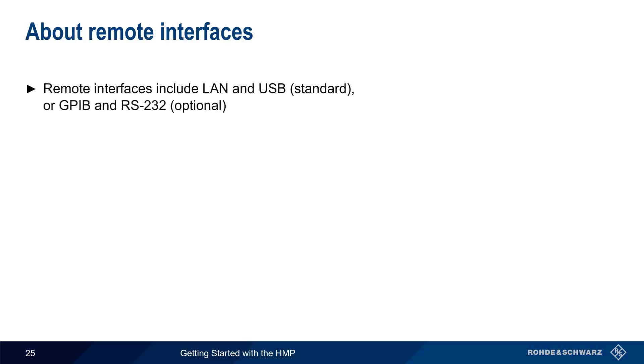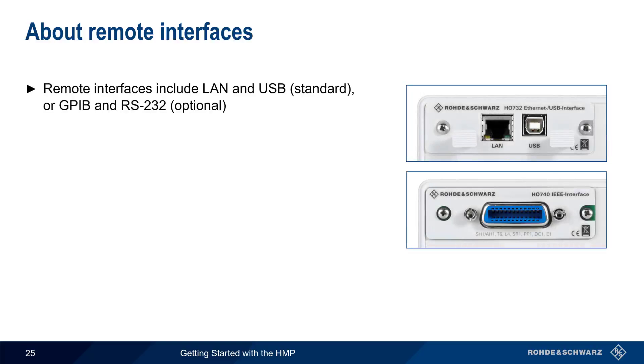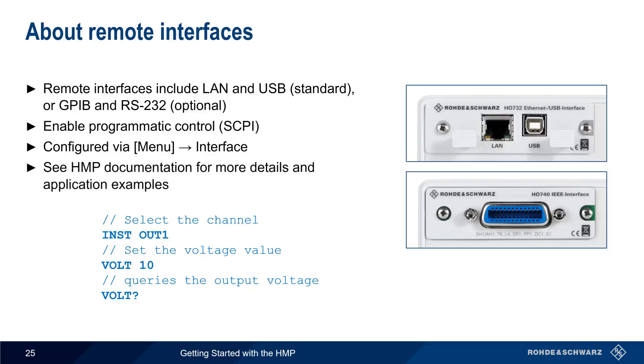Remote control and monitoring of the HMP is possible via different remote interfaces, including the standard LAN and USB interfaces, or via optional GPIB or RS-232 interfaces. These remote interfaces enable programmatic control using standard SCPI-formatted commands to both set values as well as to retrieve values. Remote interfaces are configured using Menu > Interface. Please see the HMP documentation for details, application examples, and a complete set of programming commands.